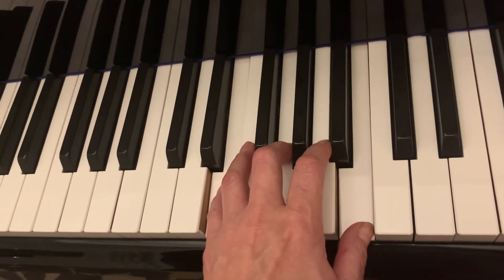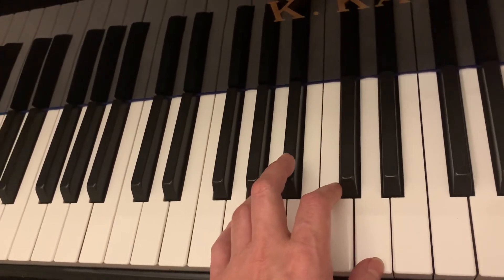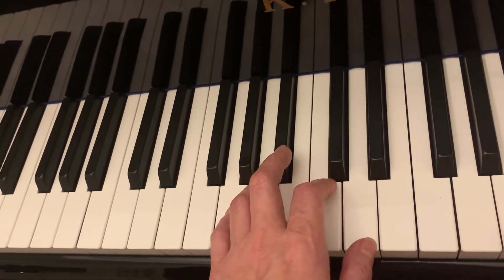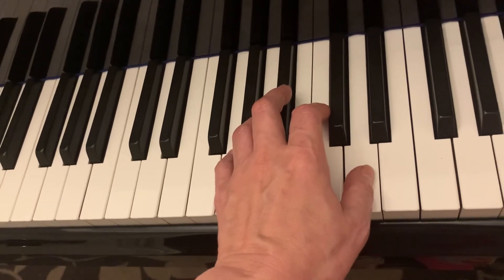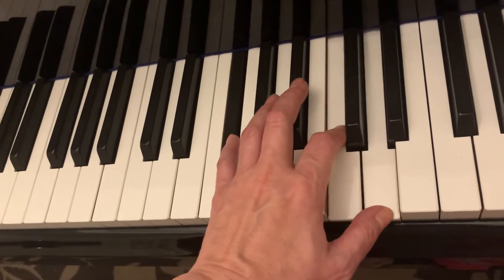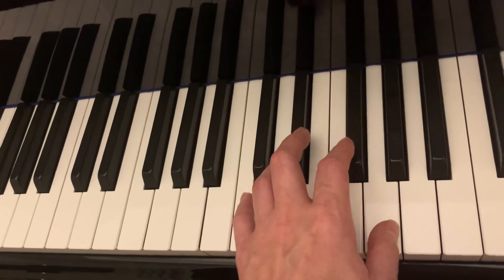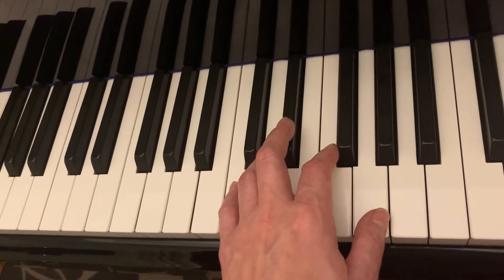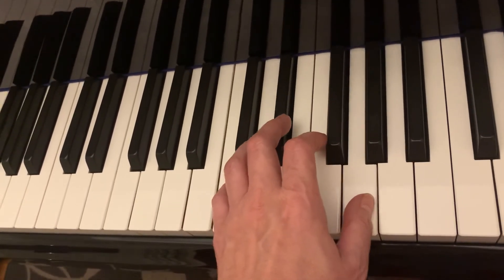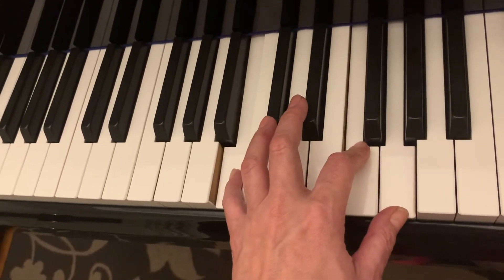Now let's go to G minor. G minor is one, four will be C minor, five will be D seven. So G minor, C minor, D seven, G minor. Now we'll be in C minor — C is one, four will be F minor, five will be G seven. So C minor, F minor, C minor, G seven.